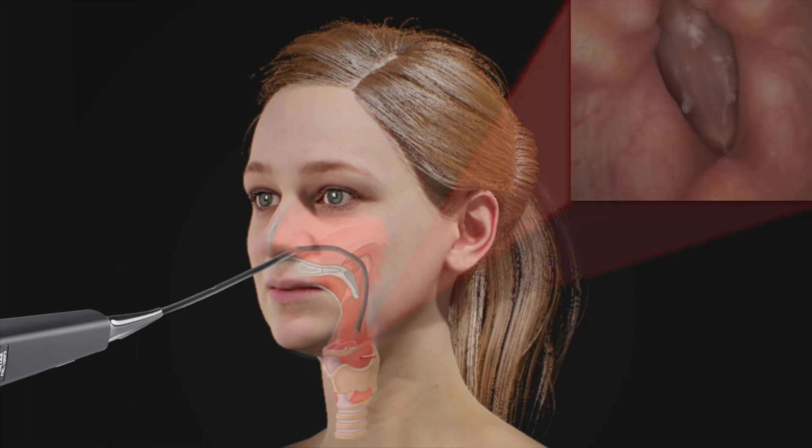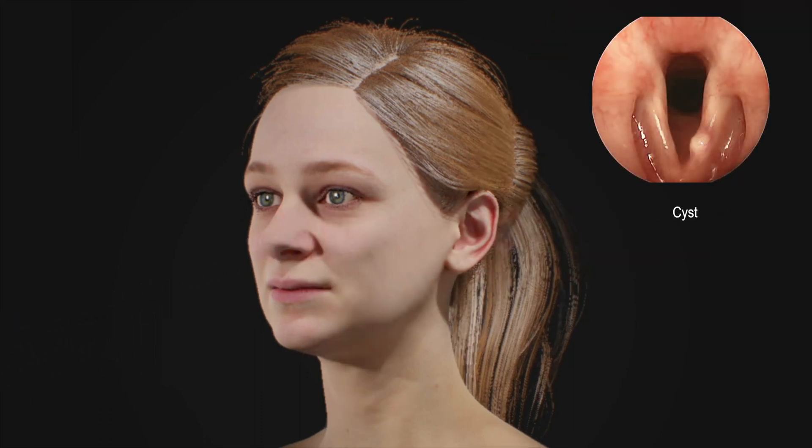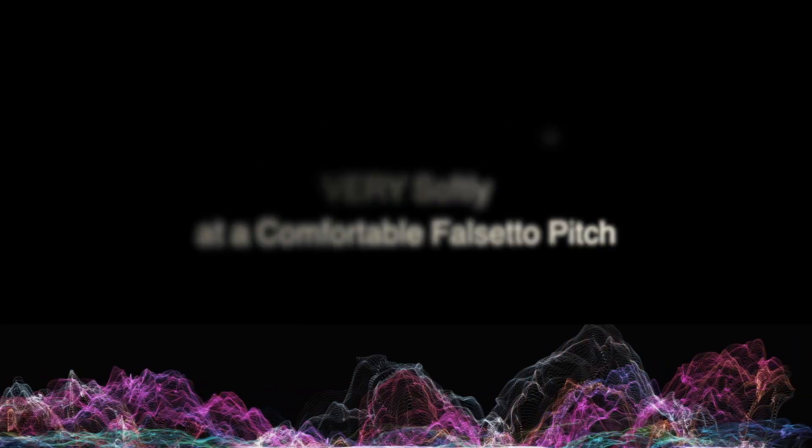If these normal vocal cords become swollen or develop an abnormal bump — whether a nodule, cyst, or polyp — there is an easy way to check and monitor for these changes without visiting a doctor. Known as vocal cord swell tests, you start the test by singing very softly Happy Birthday at a comfortable falsetto pitch.